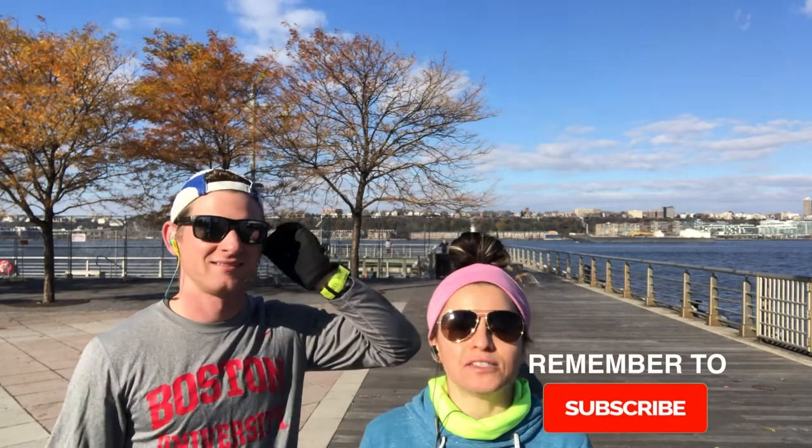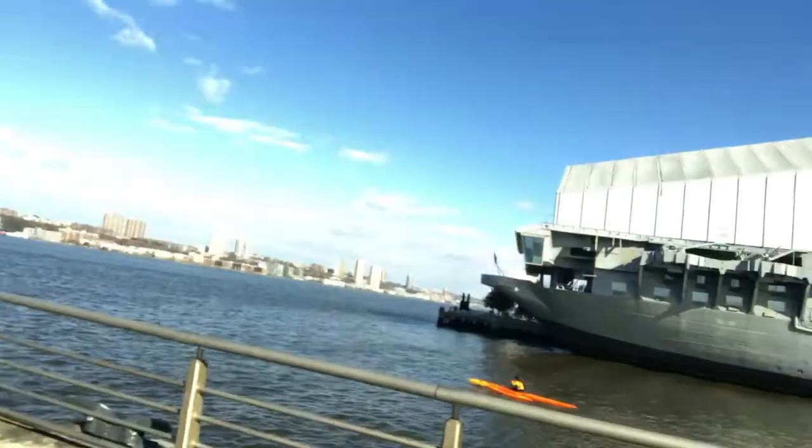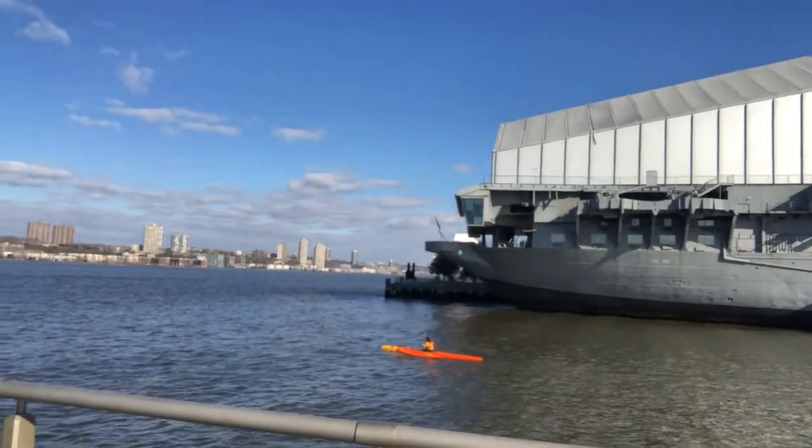We just finished a 4 Mile Run in New York and it is the first cold day — it's like 40 to 45 degrees. It's the first run we've had in the cold and it feels great. So if you get out there early in the morning, highly recommend. You have no excuses. There's a guy right now who's kayaking in the middle of the Hudson River — if that guy's getting out in the cold, then you definitely can.